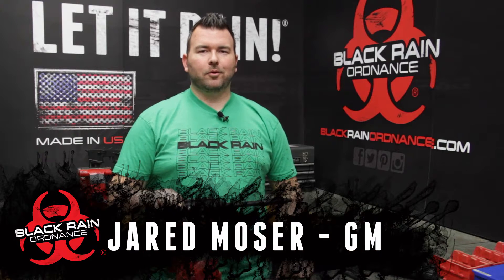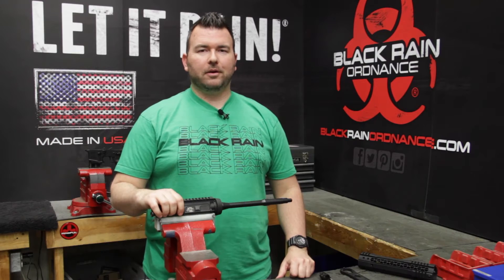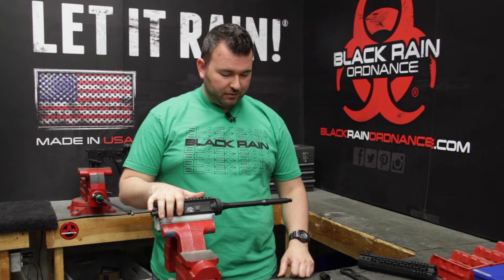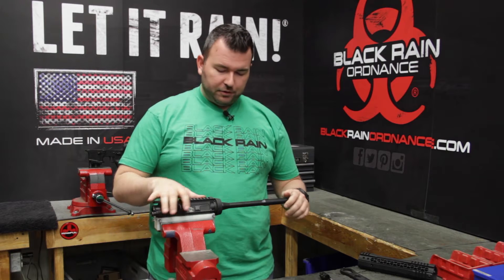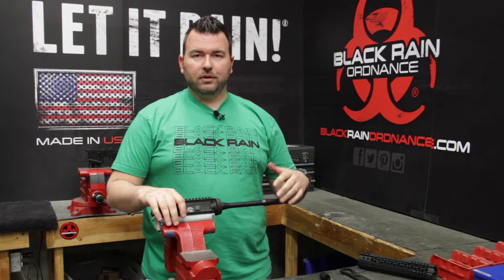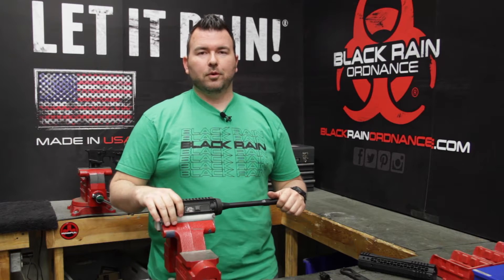Hi, I'm Jared Moser with Black Rain Ordnance and today we're out in the shop to show you how to properly install the new Black Rain Ordnance M-Lock Hybrid Rail System. We're working today on the BRO spec 15 upper receiver, our forged upper receiver, our chrome moly mil-spec ten and a half inch barrel. As you can see, this one has the delta ring and the mil-spec barrel nut on it, and we're going to start with the removal of the barrel nut so that we can get into the installation of this rail.